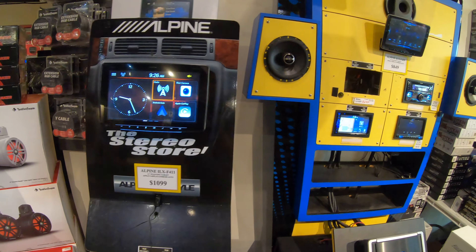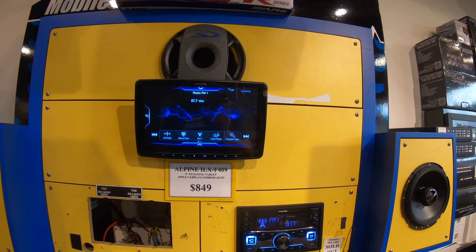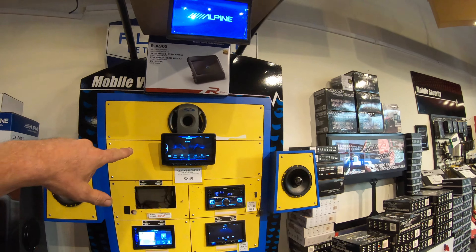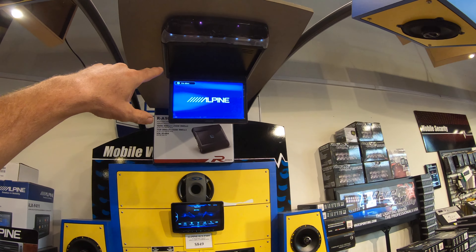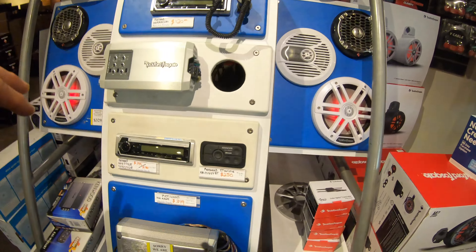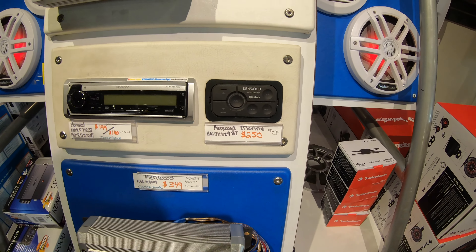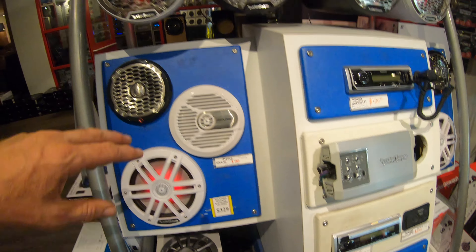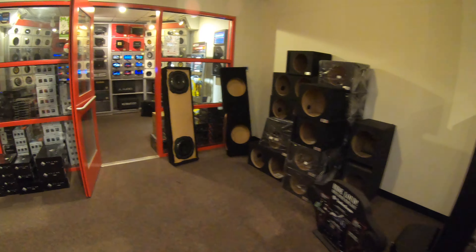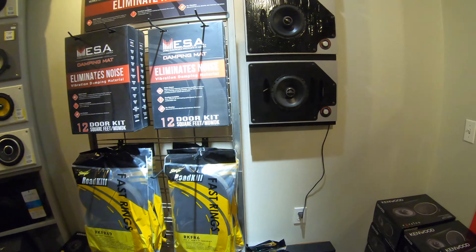Here are some more subwoofers, and another one of these cool touchscreen displays. Alpine's got a new 11-inch coming in at just under $1,100, and then the original one that started all the fame — the nine-inch. There are backup monitors that can be hooked to those displays, and if you've got bunk beds you can have displays in there too. Here are some other options like the marine style for your bay.